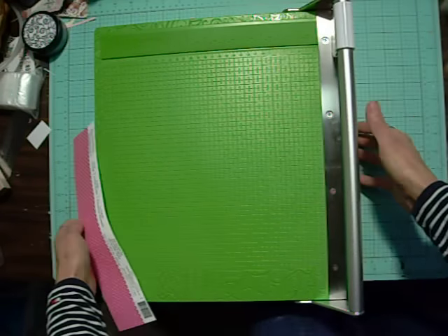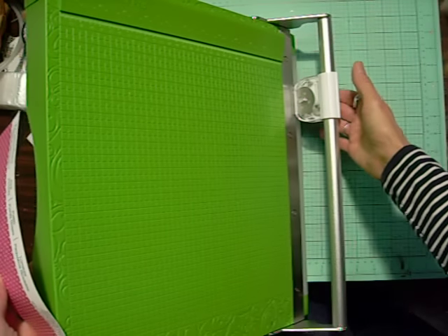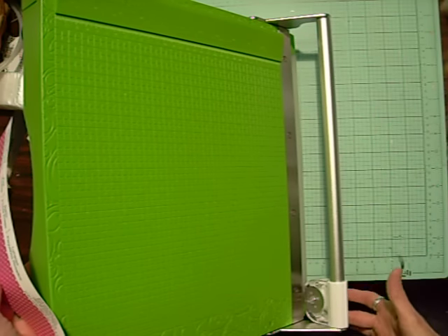Let me turn it over so you can see it. The cutting blade is metal, and it's self-sharpening. It only takes basically one finger to roll that across there.